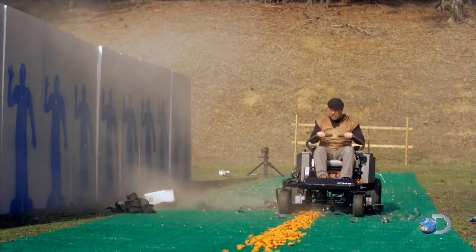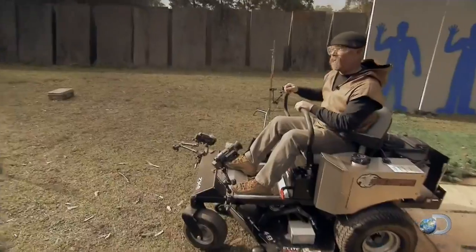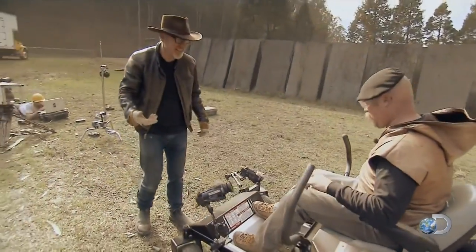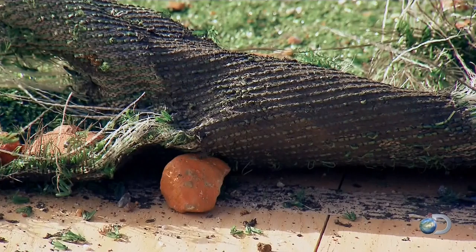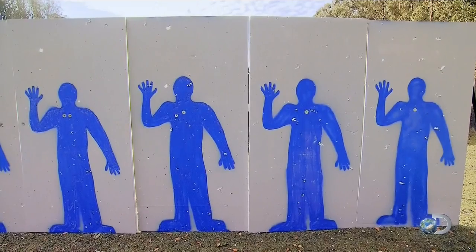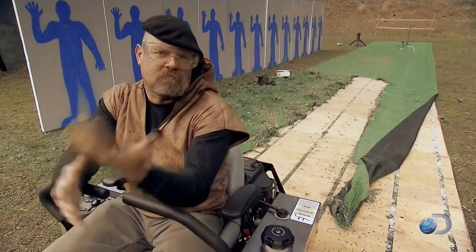That mower moved them successfully off to the side with vigor. How'd I do? You know, I don't really care. You might want to think twice before inviting a Mythbuster to mow your lawn. I'm just saying.